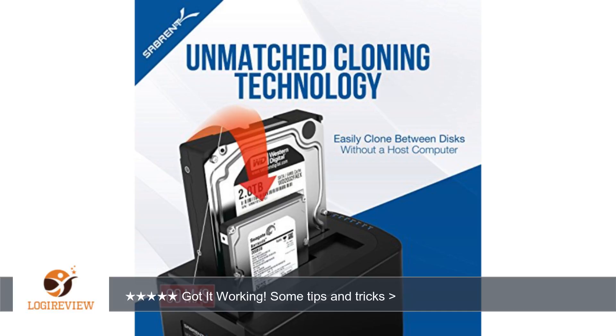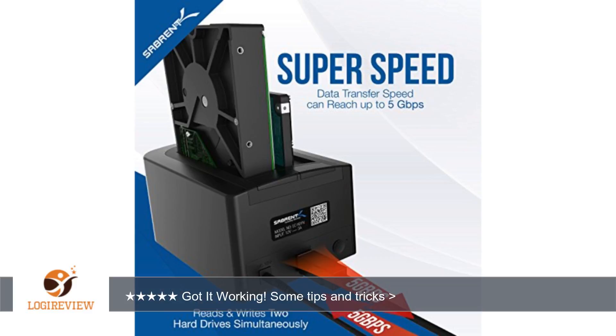Instructions — it doesn't come with much for directions. For cloning: initialize the equal or larger sized target drive with a computer. Disconnect the dock from the PC, insert your hard drives, and push the cloning button.